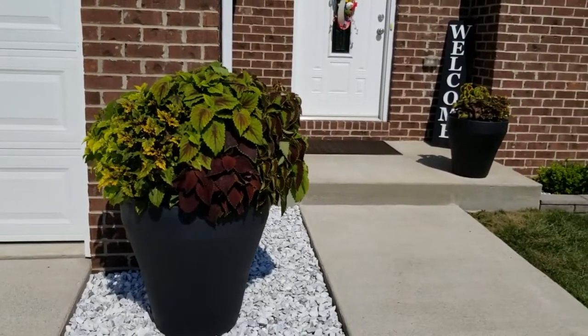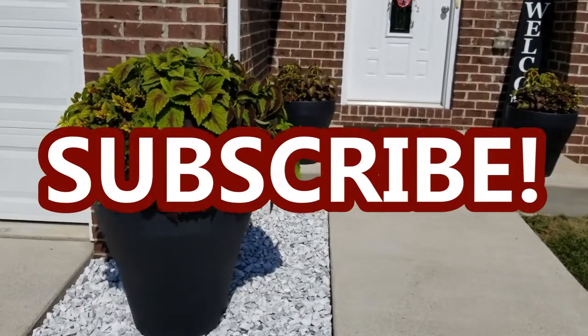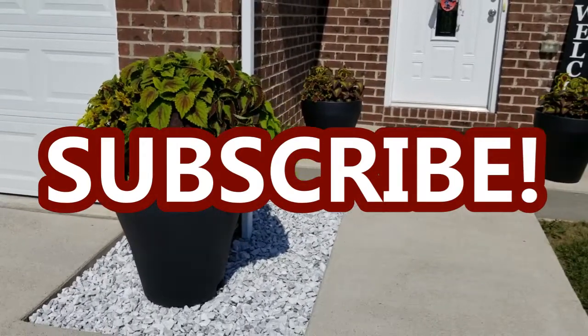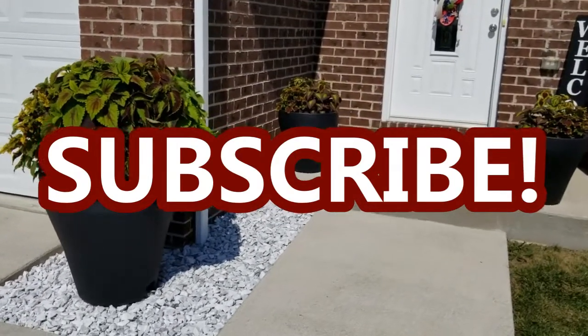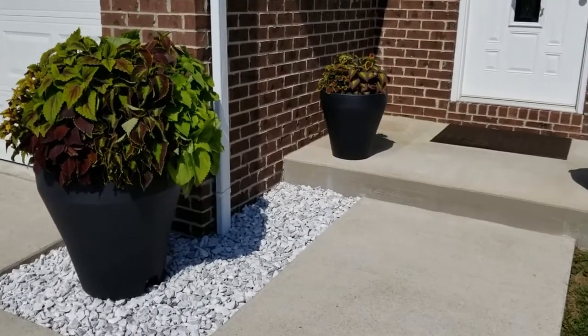I hope you enjoyed this video and I hope you will subscribe to my channel so you don't miss out on any future projects or updates on how these containers are looking later on in the season. I hope you will follow me on Instagram. Thank you so much for watching, guys. I'll see you in the next one. Bye!